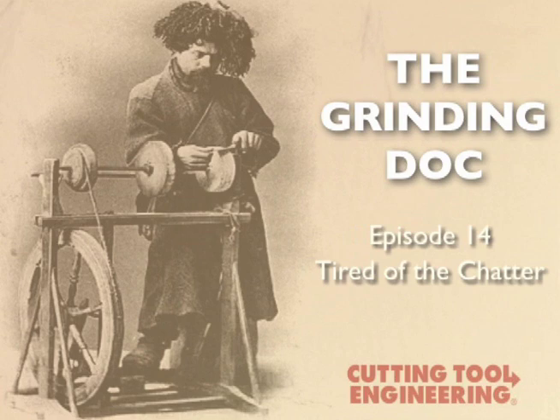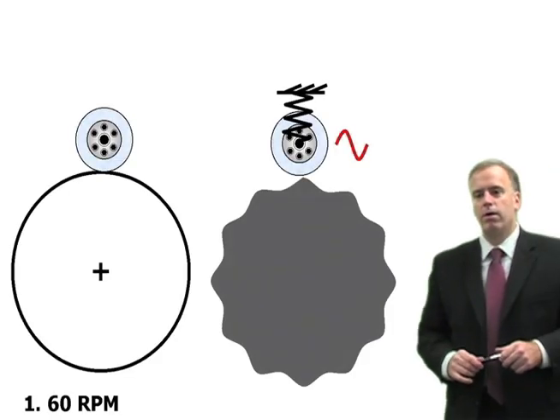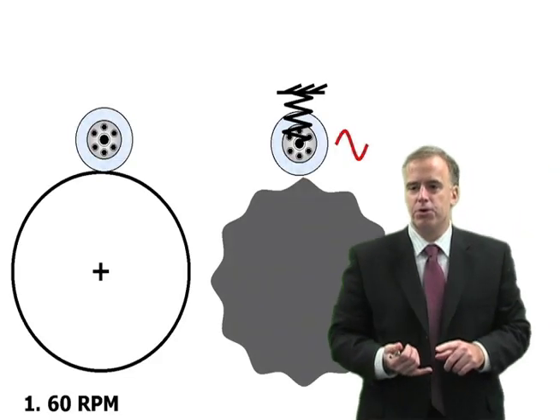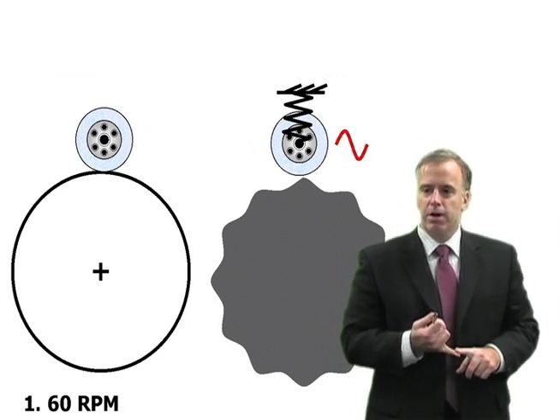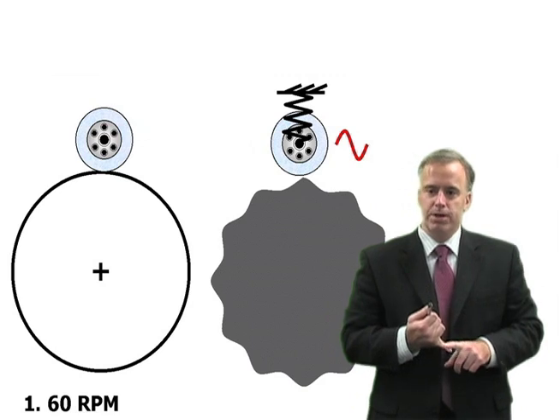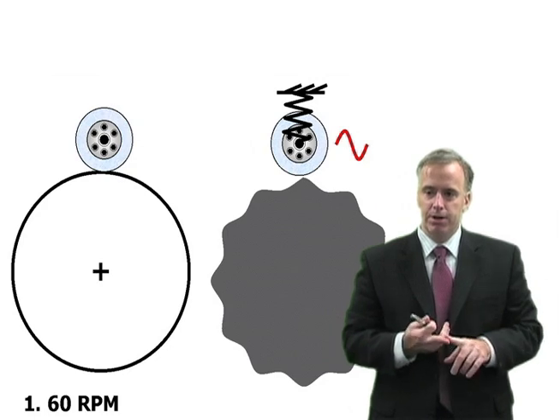When we do multi-pass cylindrical OD grinding, we get chatter. We keep dropping our plunge speeds, but we can't get rid of it. What can we do? One of the easiest ways to reduce chatter in cylindrical grinding is to play around with your workpiece RPM. In multi-pass operations, you can work wonders just by mixing it up a little bit in terms of your workpiece RPM.